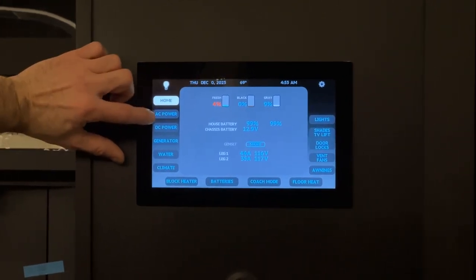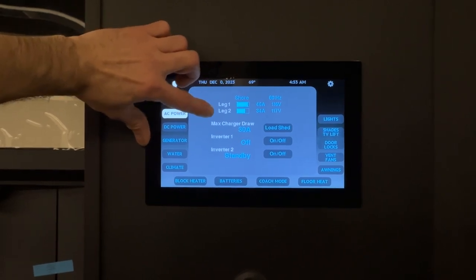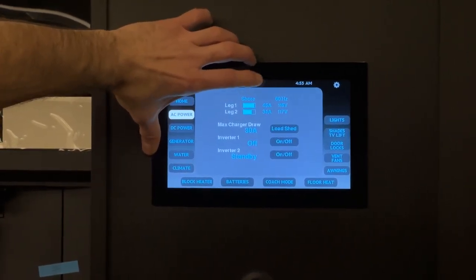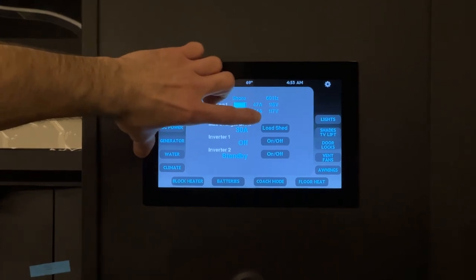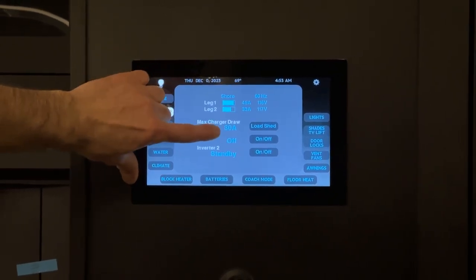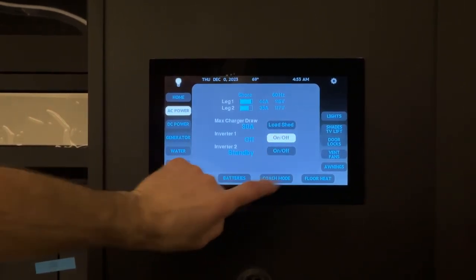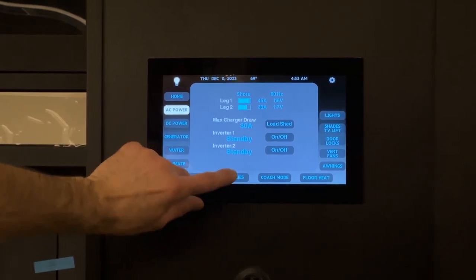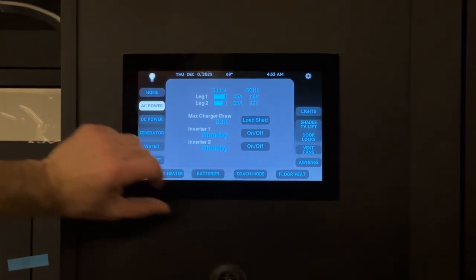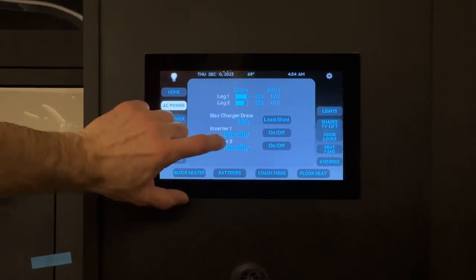From here we go to the AC power page, which shows the same values — leg one and leg two from shore power. We have 46 amps and 36 amps, and voltages of 116 and 117 volts. Below that is the max charger draw — the maximum amps your charger will draw. Then we have inverter one and inverter two, both in standby. We recommend leaving them on so that if your shore power or generator goes out, you'll still have constant power inside the coach.